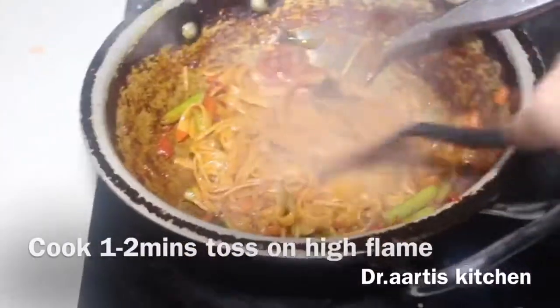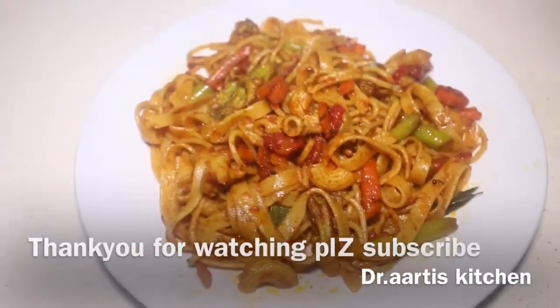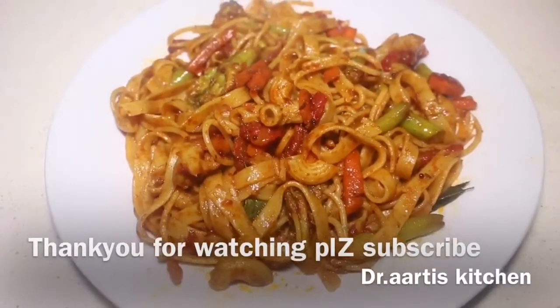Thank you for watching. Please like, share, comment, and subscribe — your views matter a lot. Press the bell icon button.